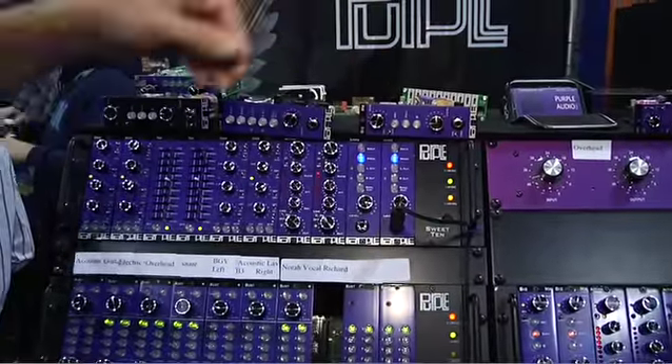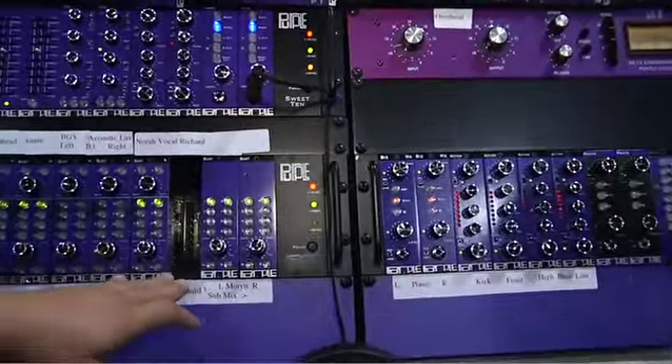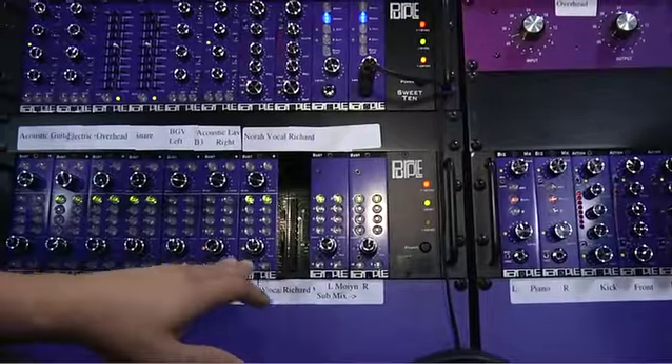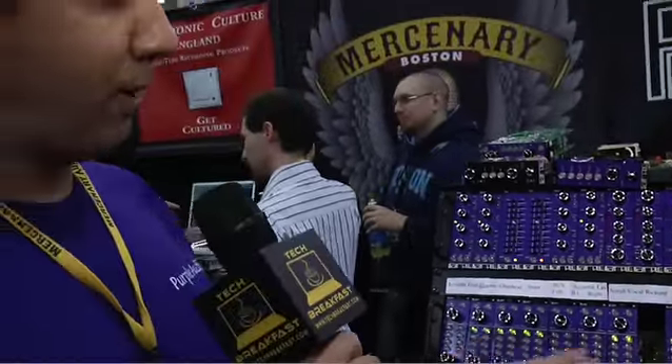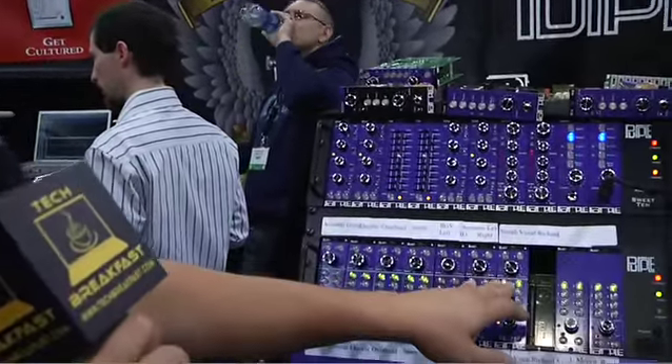We're also showing a new 10-input 8-bus router rack. The router rack is expandable, so you can have multiple cages up to 40 inputs. The additional racks would just be the simpler bus module. The bus masters are on the Bus Plus version here.